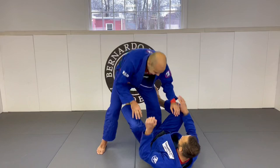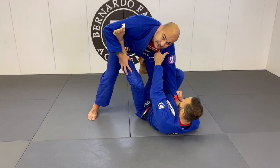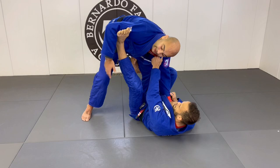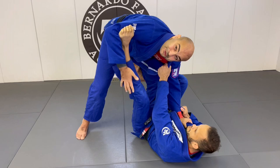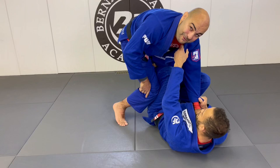He was teaching about how to pass the collar sleeve guard when they have the De La Riva on one leg, foot on the biceps on the other leg, the collar, and the sleeve. Lucas controlled the collar, and the first thing he does is make sure to get rid of the foot on the biceps. Notice how there's nothing stopping the arm — many times people get stuck here but forget there is no grip. So Lucas turns a little bit, swings his arm in, pushes the foot down, and comes in.